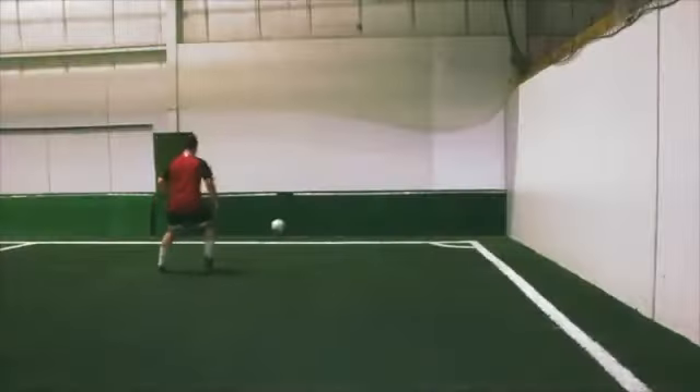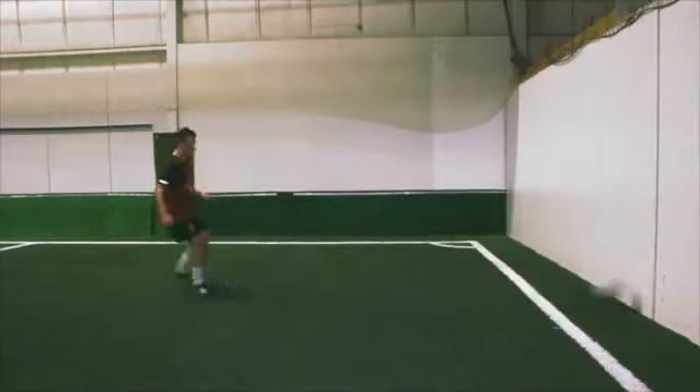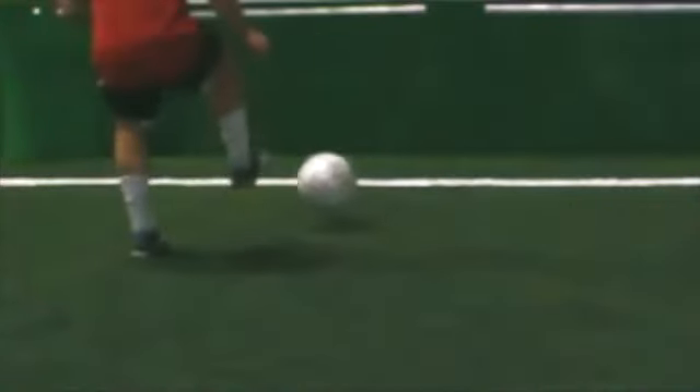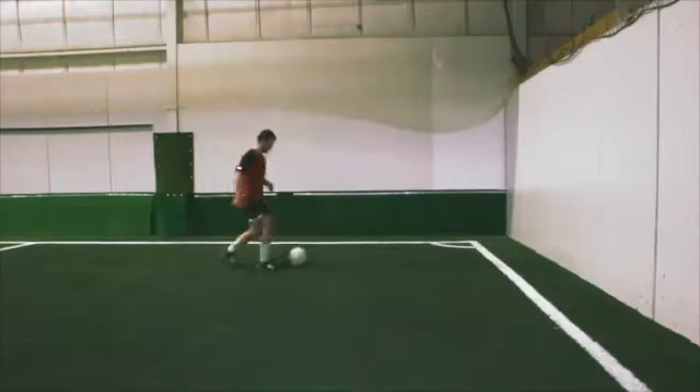This drill requires you to pass the ball to a partner or off a solid wall. Pass the ball off the wall with the inside part of your foot. As the ball is coming back to you, stop it by rolling your foot on top of it to control the ball. Then pass it back against the wall. Repeat this sequence.